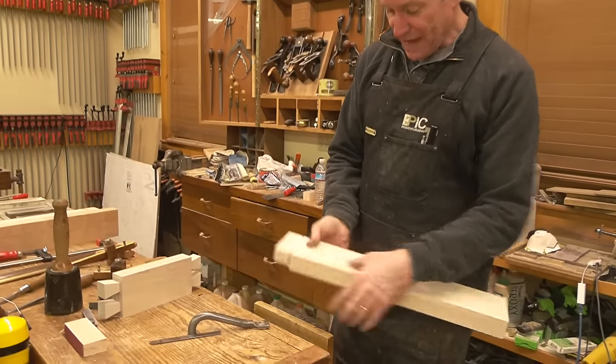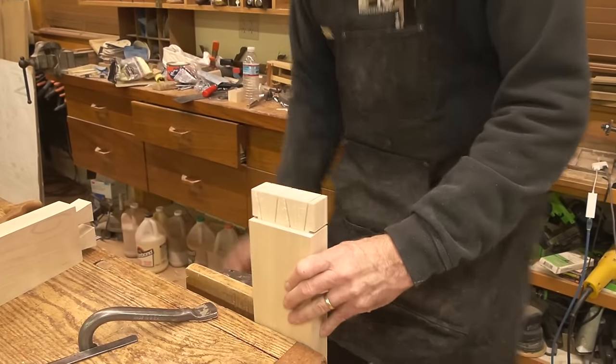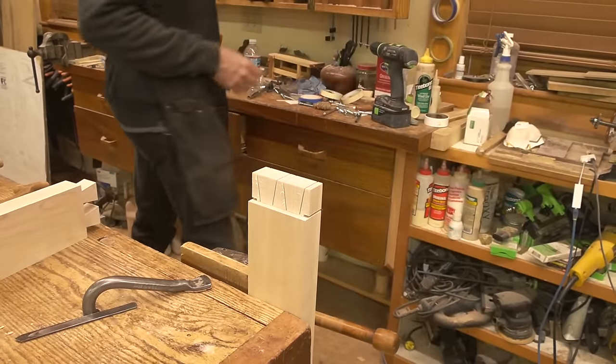We've got to get this material out of there. I could have used the bandsaw to cut some of that, but let's try the coping saw and see if we can cope.